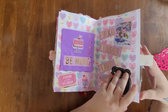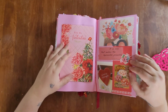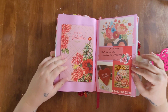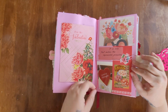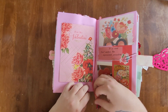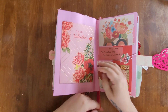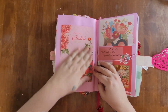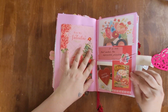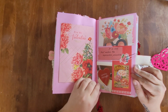For February 11th I went with a pink and red floral theme. I attached a beautiful little rose charm as well. This is a Dollar Tree card and my journal entry is inside. I also have a quote and some different images on this page.